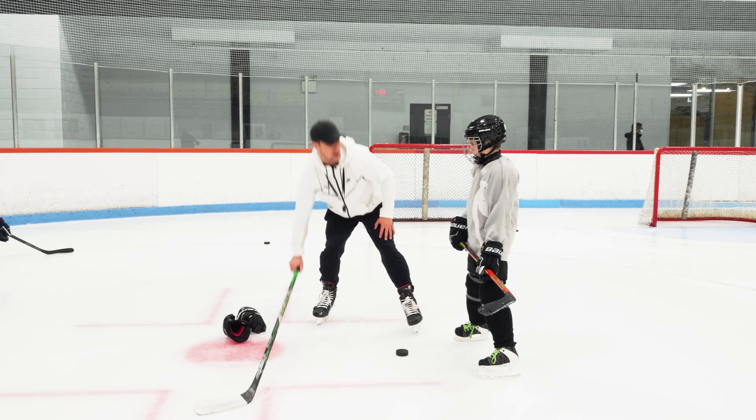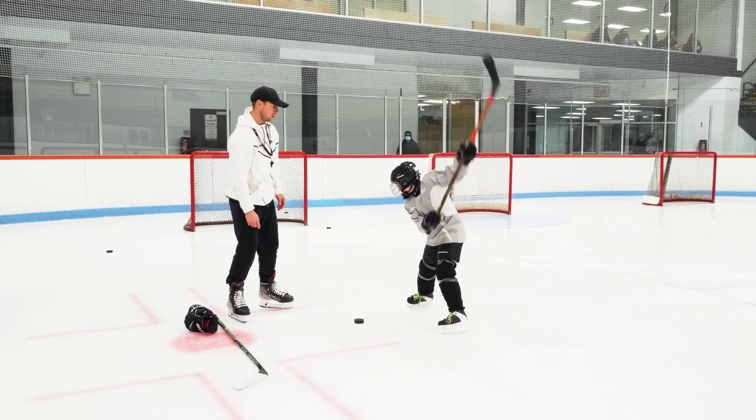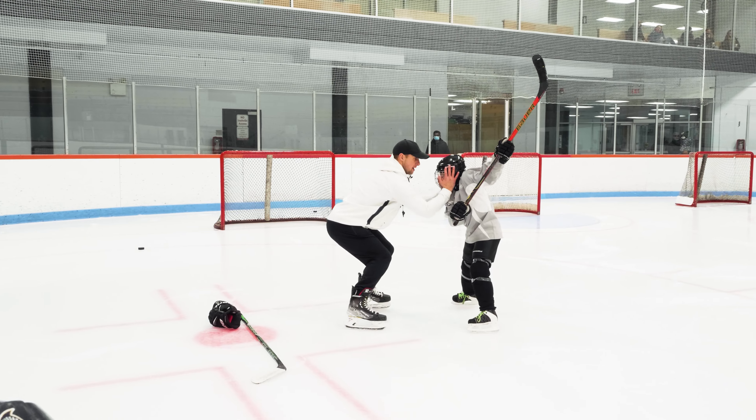Watch this. Position one, two. Look how his head is here — I want it here.